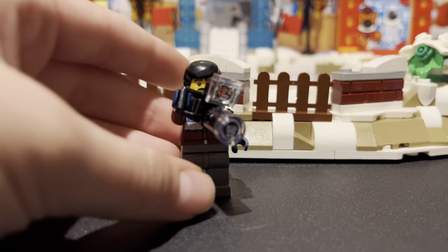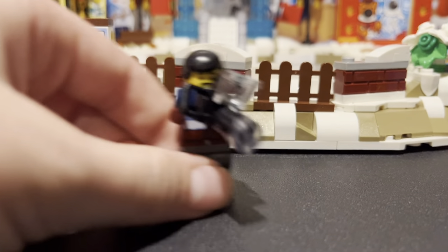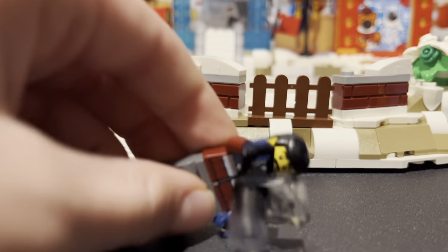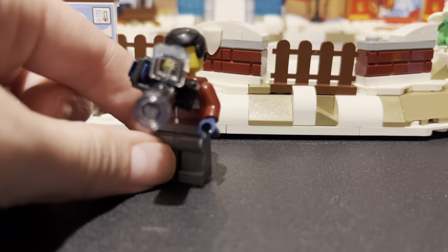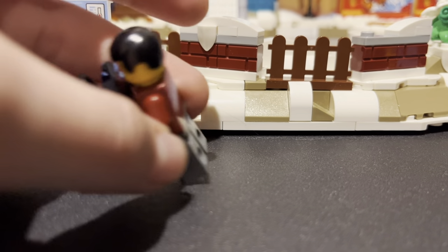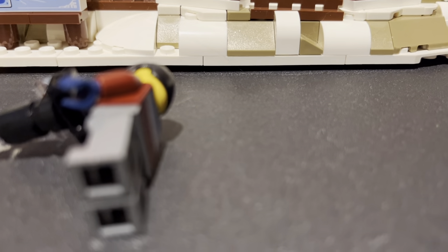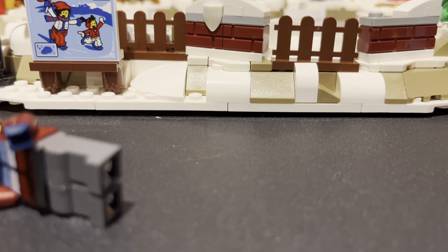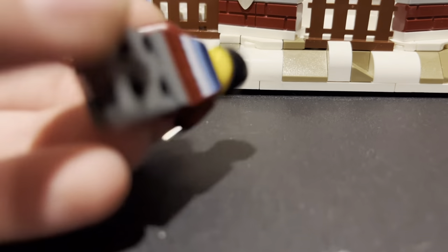Now we have photography dude. He has black hair, a smiley face, and a camera where you take pictures at that little stand back there. He has a red vest and house stripes. I thought he had the same vest as someone else, but actually he doesn't.